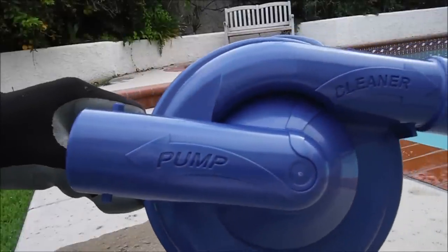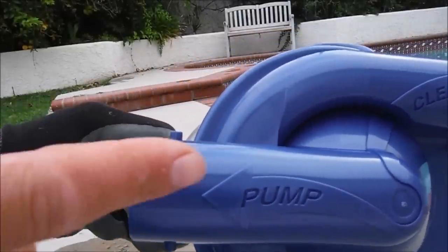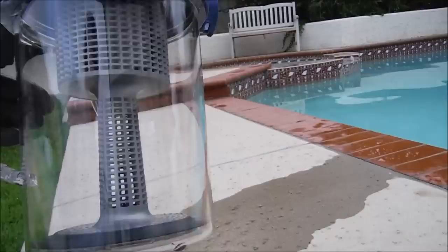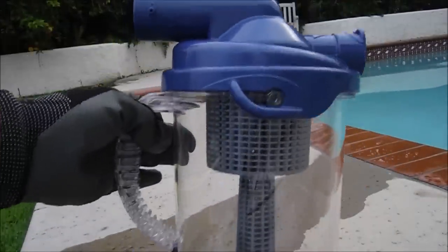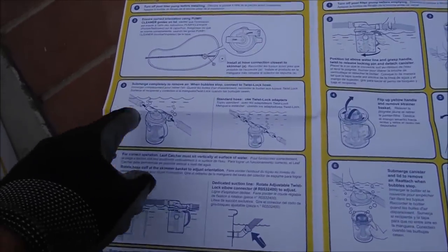The top is marked for easy installation — you have an arrow pointing towards the cleaner and an arrow pointing towards the pump. It also has a large capacity for debris, as you can see it's fairly large. Inside the box is a user manual, and the installation will be shown in this video.